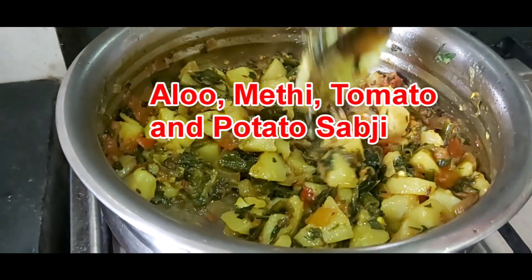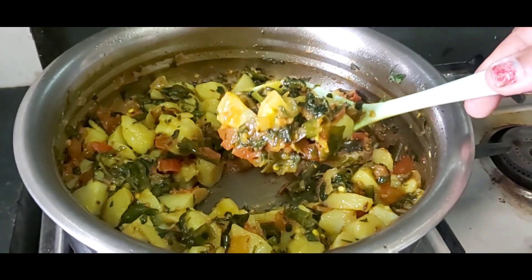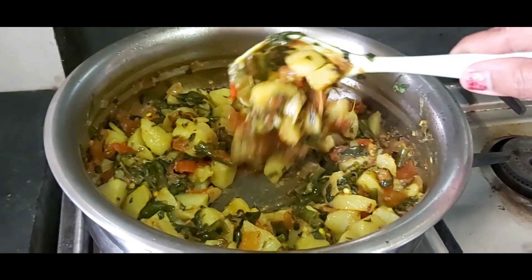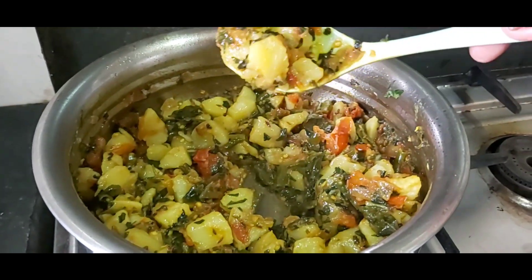Hi friends, here is a tasty aloo methi sabji — potato and fenugreek leaves sabji. Very tasty and very yummy recipe. Let's start how to make it.